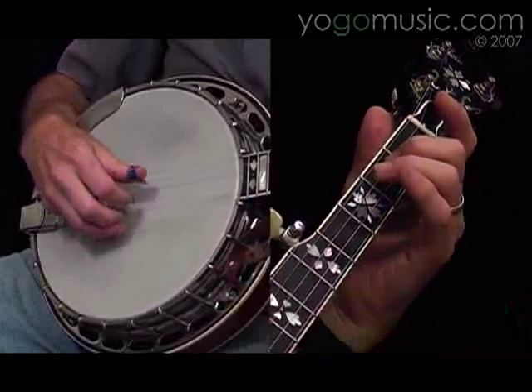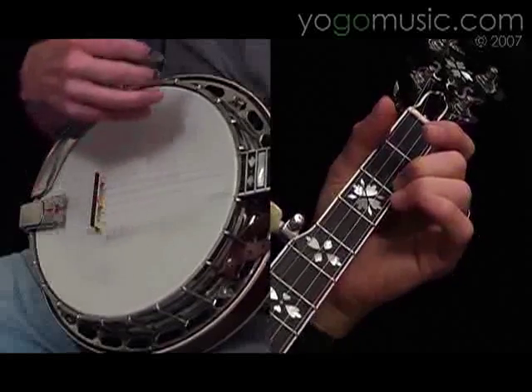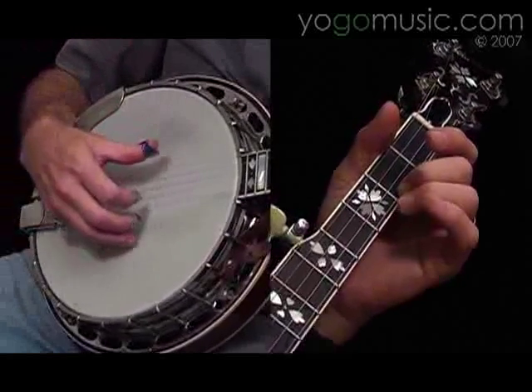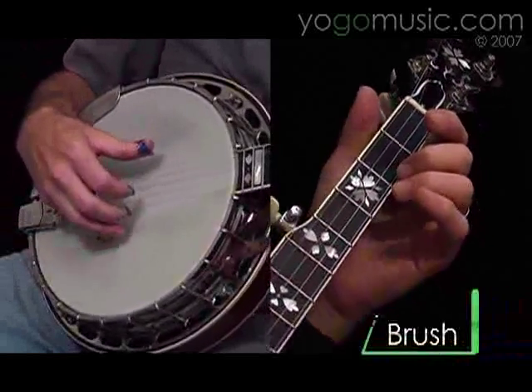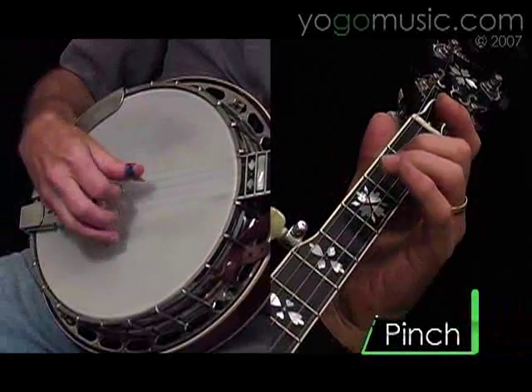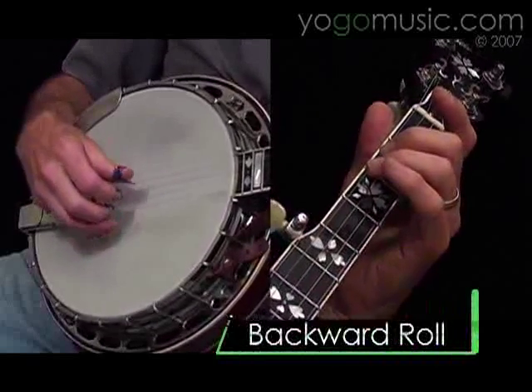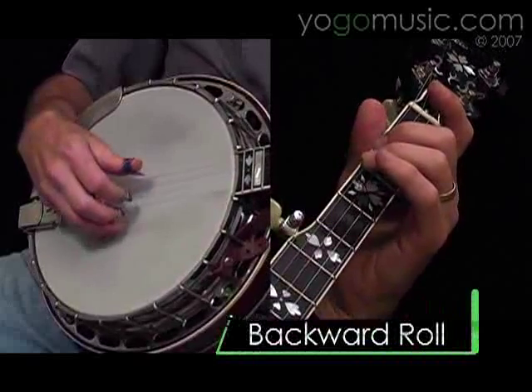Repeat that again. Now a brush — a brush is where you strum down all the strings with your thumb. Pinch, first string, second fret. A little backward roll, and then you end up just the way you started.